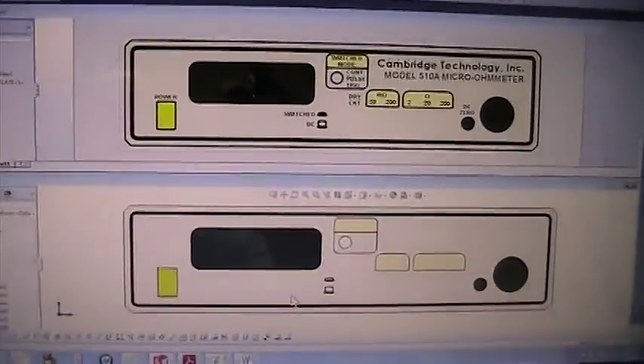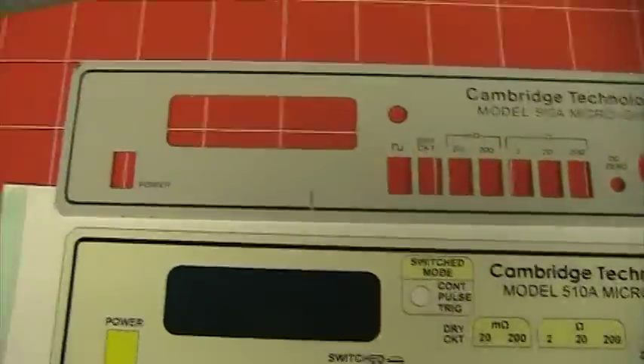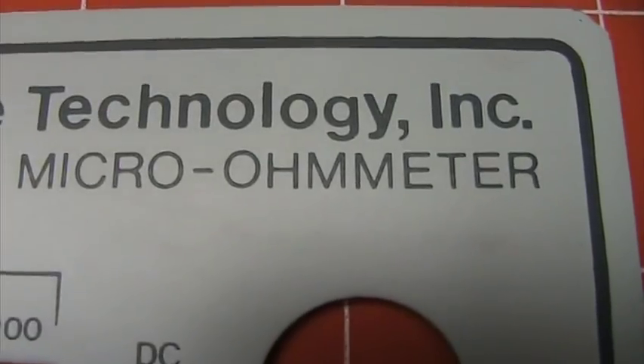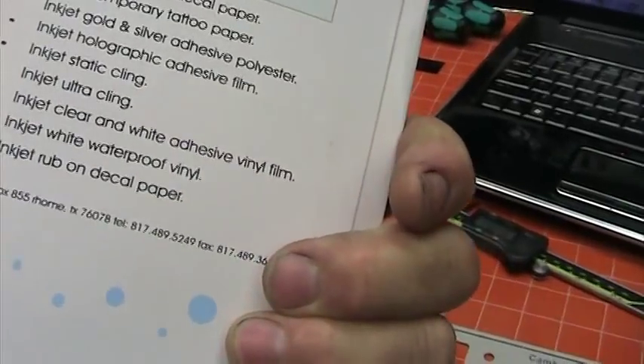Then I just printed it out. Here's the actual printer. You can see the original panel here. There's the quality of the silkscreen original, and here is the printout on Papio brand inkjet glossy photo film. Papio.com is where we get it, and this stuff works extremely well.